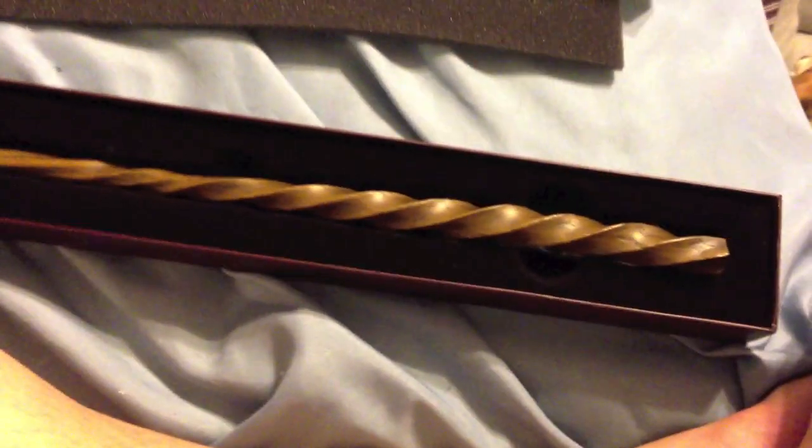This one is from series 10, so this was made in 2010. Very nice wand. If you guys have any questions, feel free to ask — comment down below. Till next time, bye.